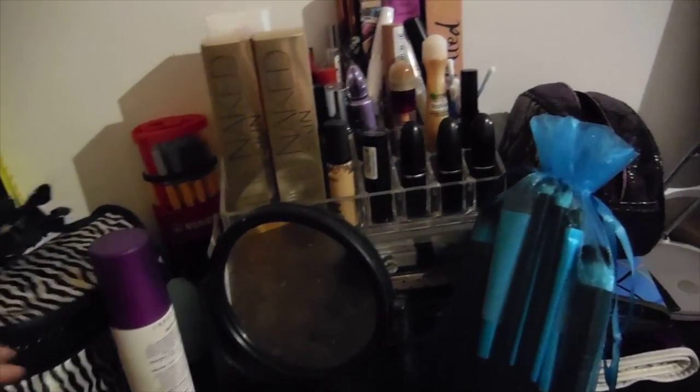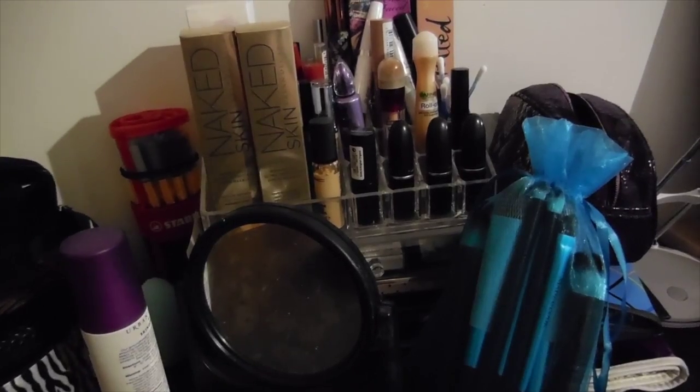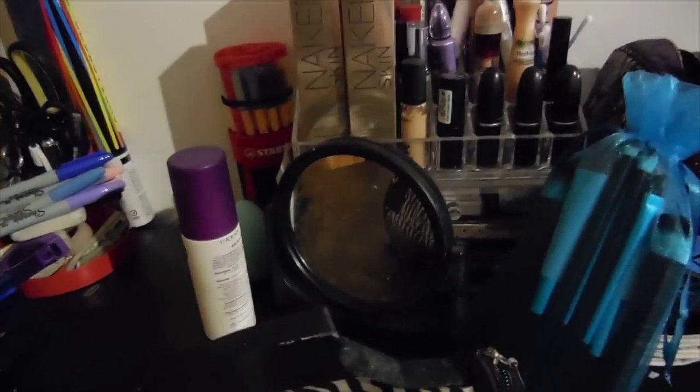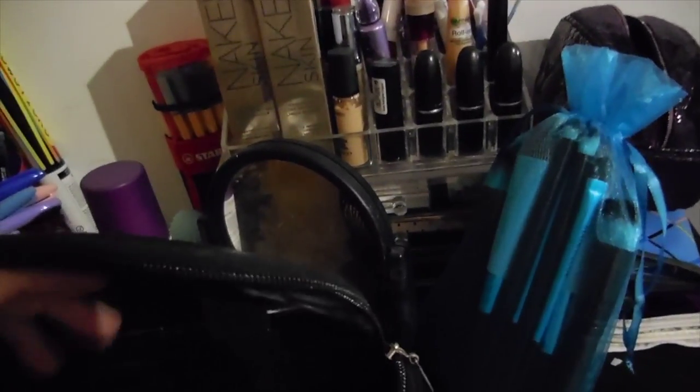Hey guys, gonna do a makeup collection video. Got a haircut on there.